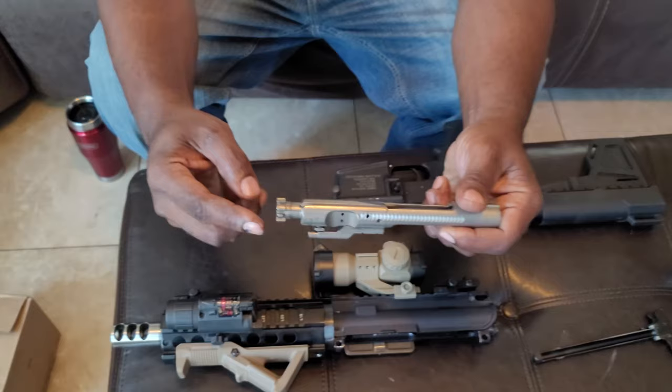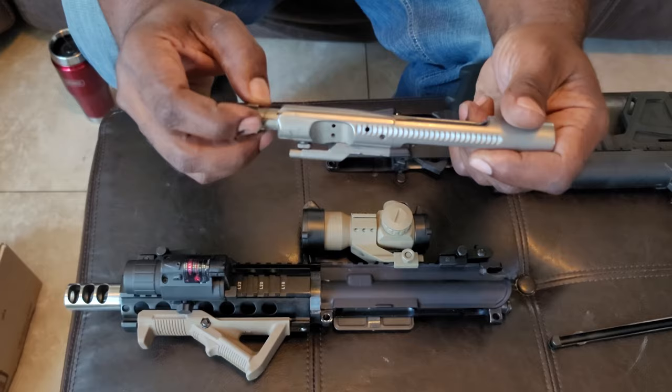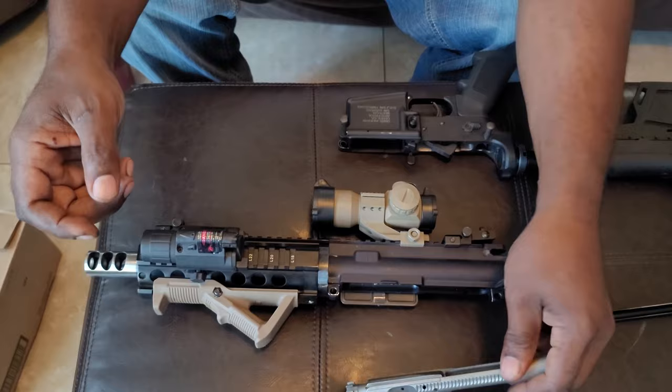So this is how you put the bolt back together. First of all, make sure this is fully extended. Feel free to get it all the way up in there. Make sure this is pulled all the way out, because if it's in, it won't go back in. So make sure it's all the way out.